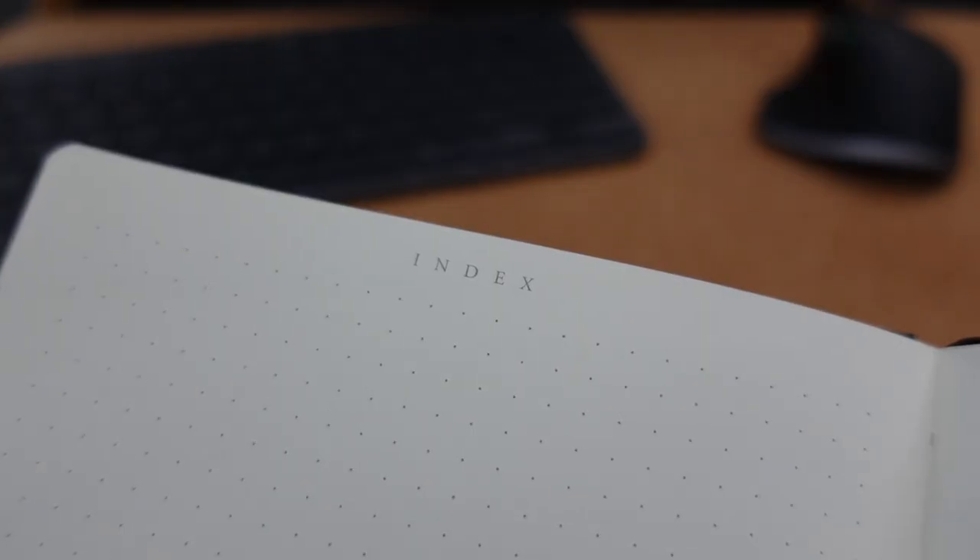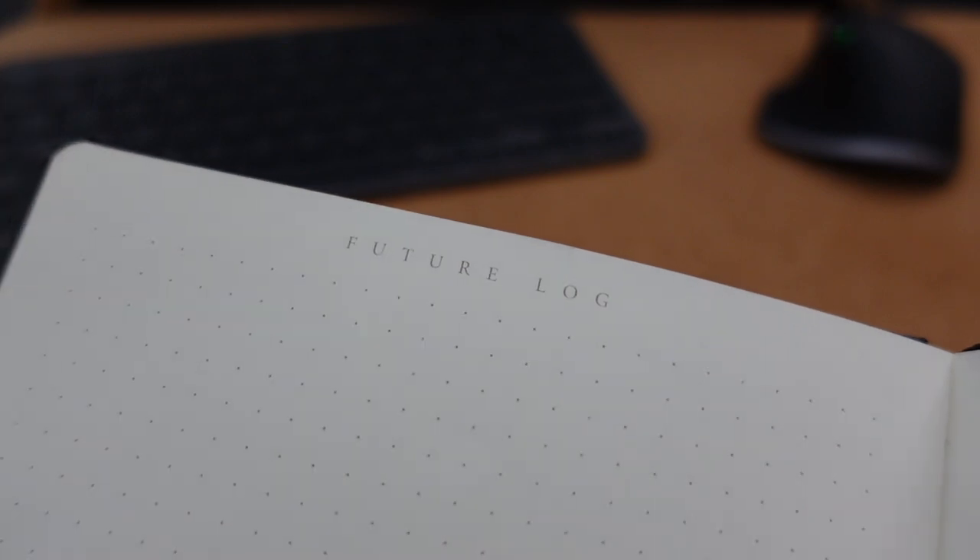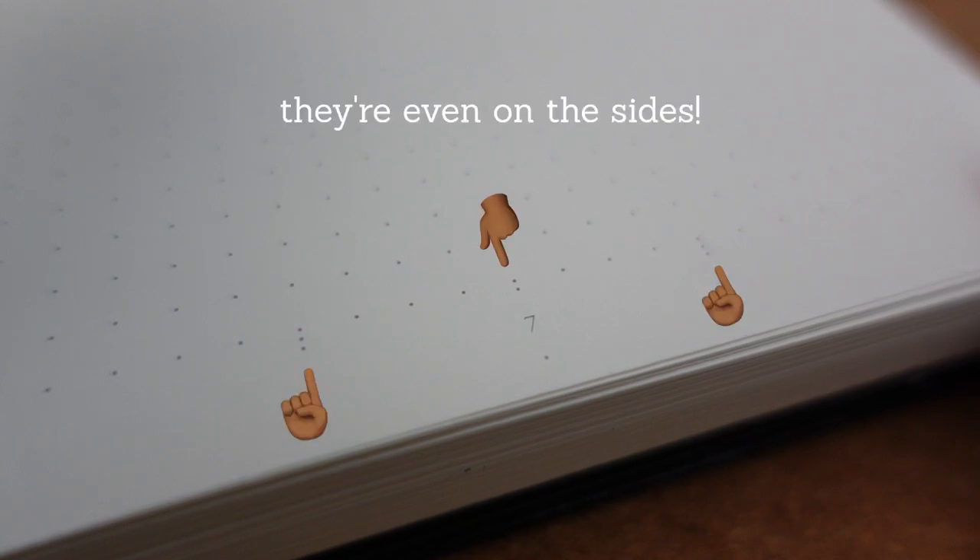It still has an index for logging down important pages and the future log, meant for an annual overview and keeping track of future events or tasks. On the regular pages, they've added little reference markers to divide the page into halves or thirds, which is another huge time saver.